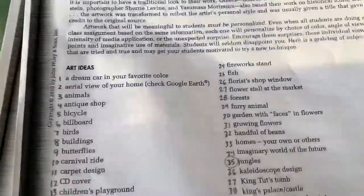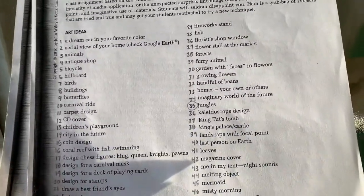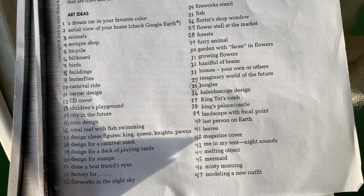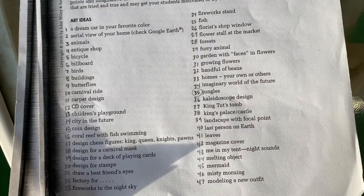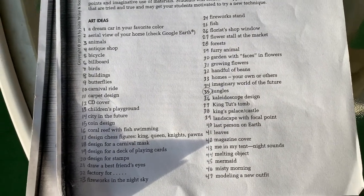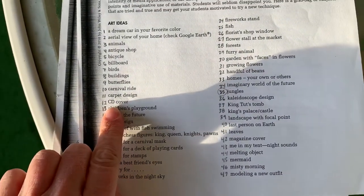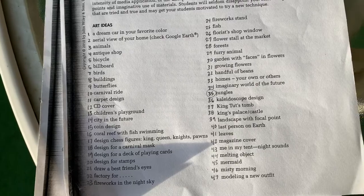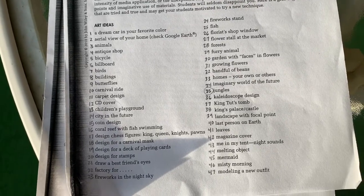So we have a list of 60 possibilities — different fun things like your dream car, or butterflies, or fireworks, or a new outfit. This is a little bit dated — check it out — your CD cover. I know that they still make album covers even though maybe not a CD version.